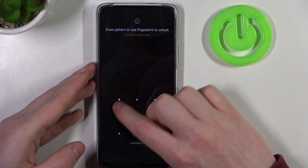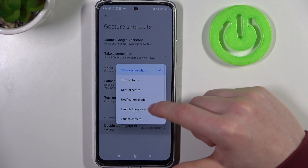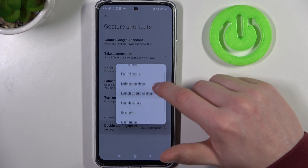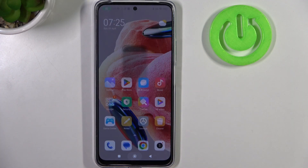The last feature is double tap the fingerprint sensor to open one of the functions. Let's go for launch camera, and as you can see it works fine.